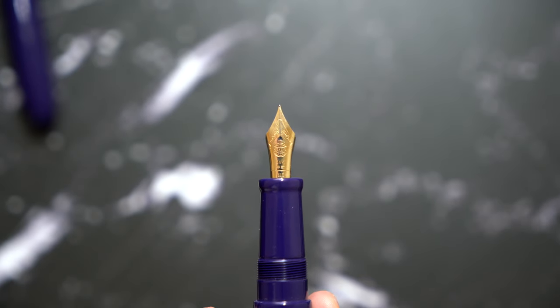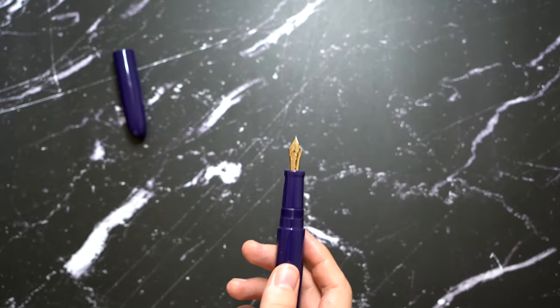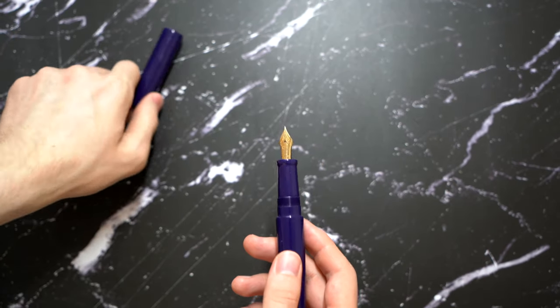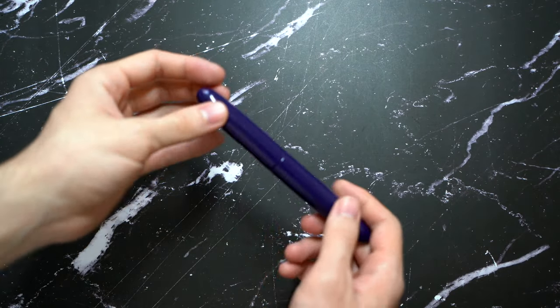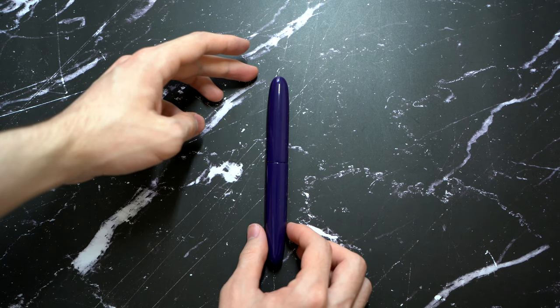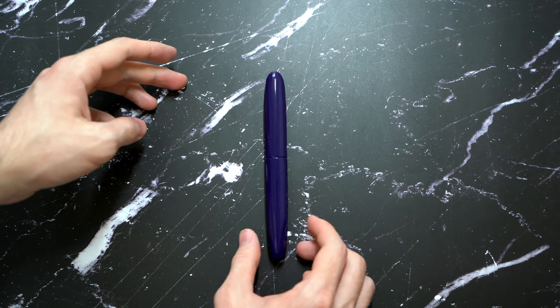The thing with this pen is you can't post it for obvious reasons because it's Urushi, though some people might post it since Urushi is very durable — do so at your own risk. I personally don't post my pens.